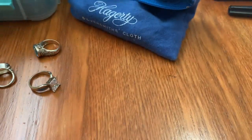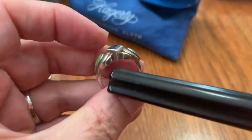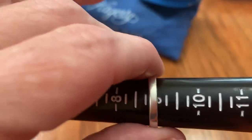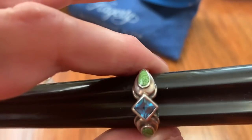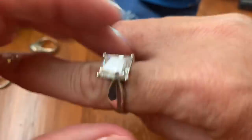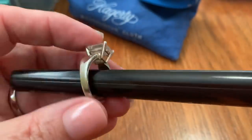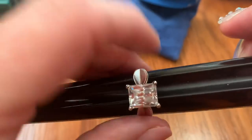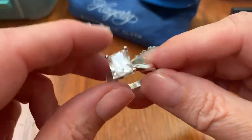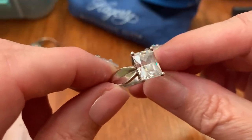Then we have this green turquoise chips blue stone — I believe that's just glass — and that's a size 9 with the green turquoise chips. This one I polished. Then the cut crystal sterling, and that's a size 10. That one is $40, and this one is $42.